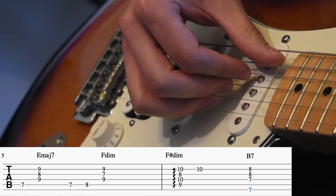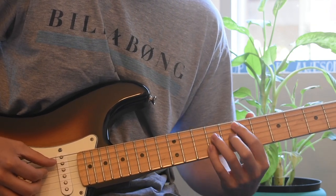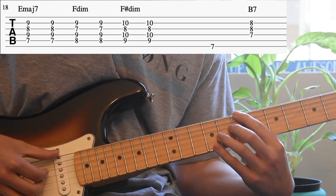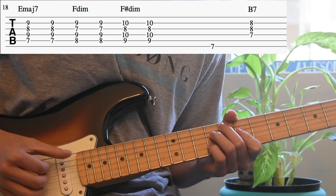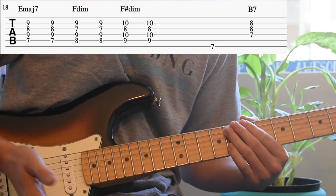In the verse, Rex always plays this weird breakdown where he's just hitting all the notes at the same time. Then at the last chord he's going to hit the bass E note and then the bottom three strings. After that he's going to jump right in.